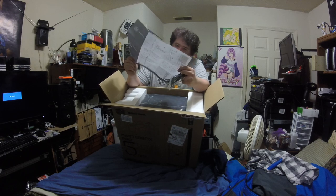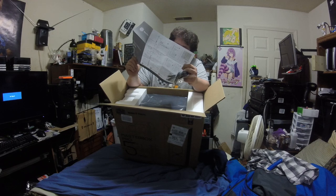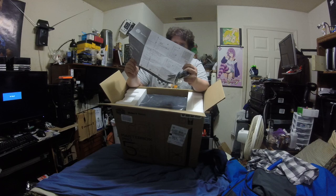It can use a 120mm, a 240mm, or a 360mm radiator. We'll show you as I unbox it.